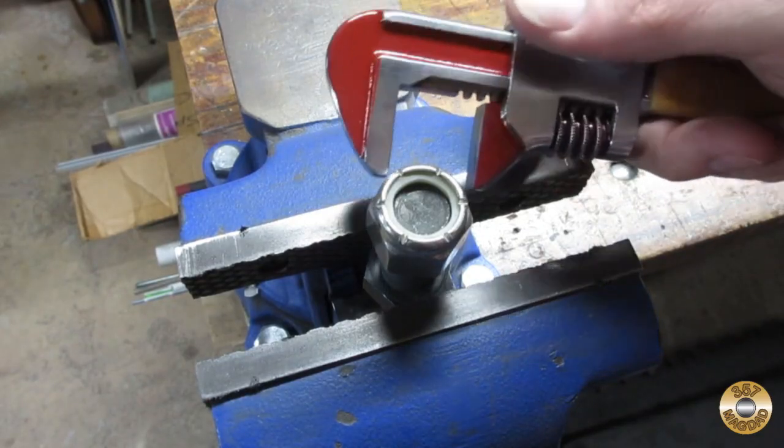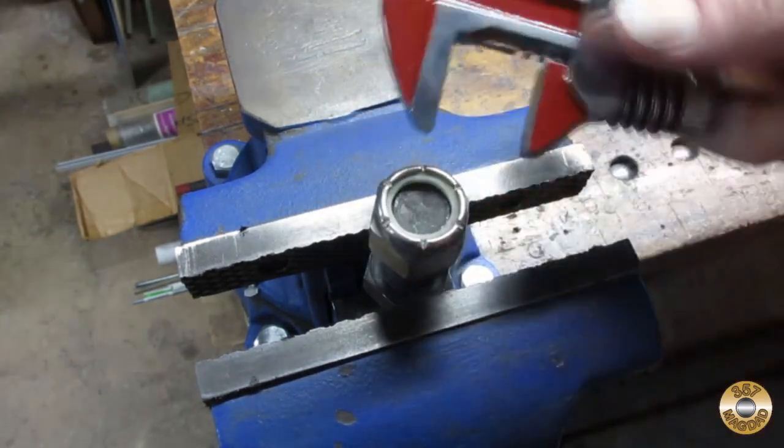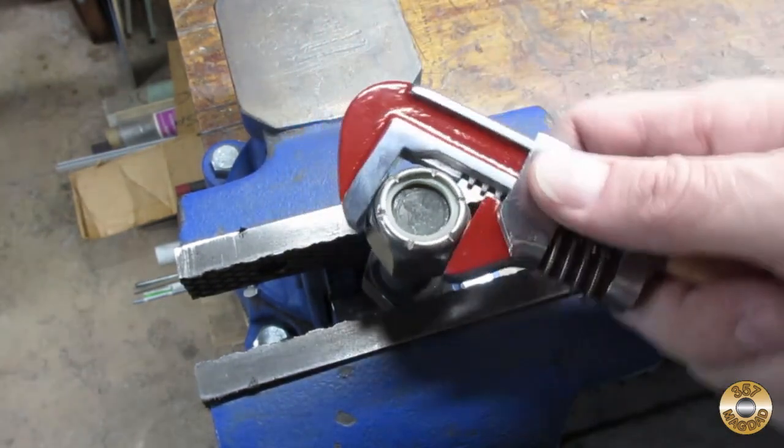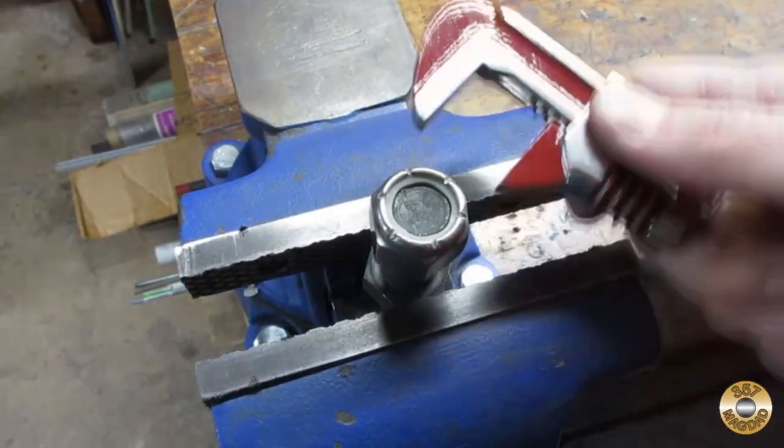Even though my Rustamod took away some of the wrench's capacity, it will still do the job on a 3¼-inch hex nut that's 1⅛ across the flats. Let's see if we can still change it. All right.